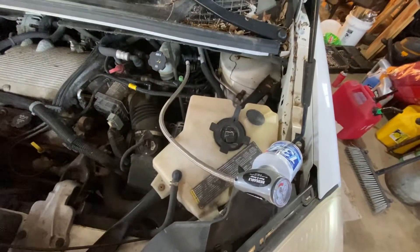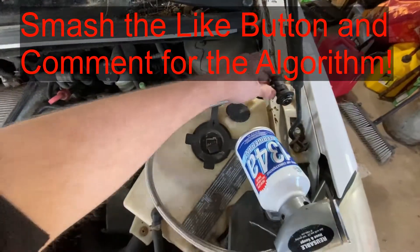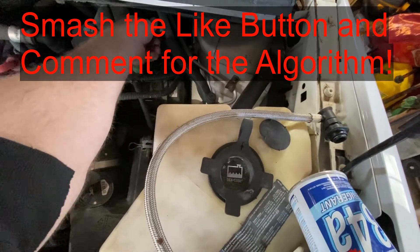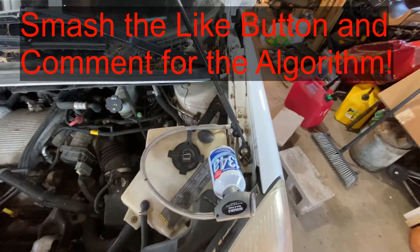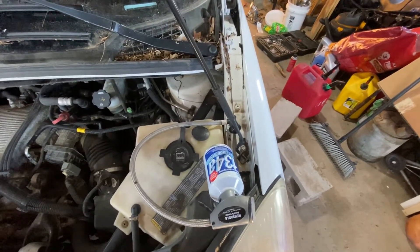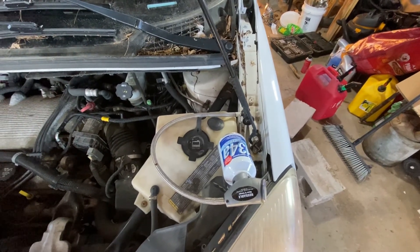So I hope this video was helpful. If it was, hit that thumbs up button, comment below and just say this was helpful. Check out those Amazon links — if you buy anything on Amazon through those links, whether it's the product I've linked to or any other product, I make a small commission and it helps me out. Thank you for watching and have a good one.